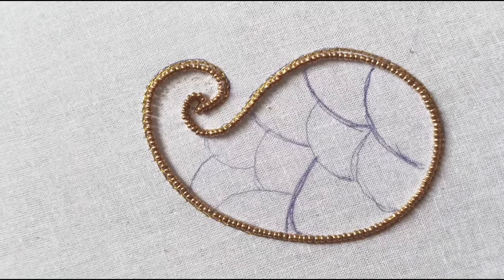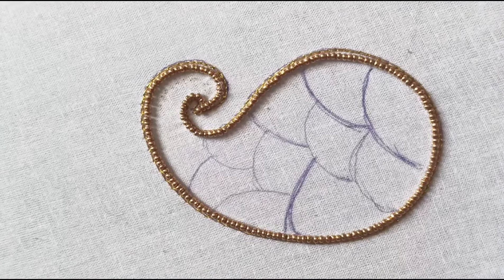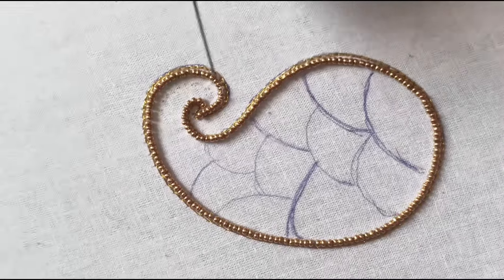Now we have to complete the simple mango designs. How to apply this mango design — we will see how to start the design. We will see how to start the mango design and then move to the next step.